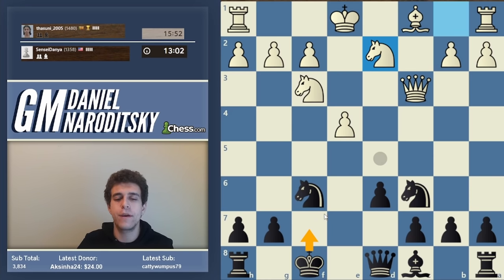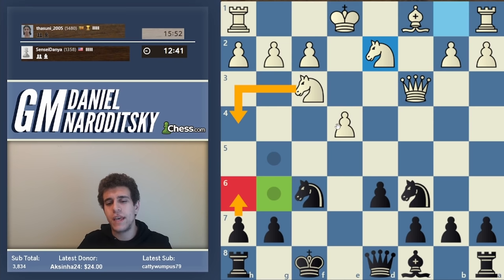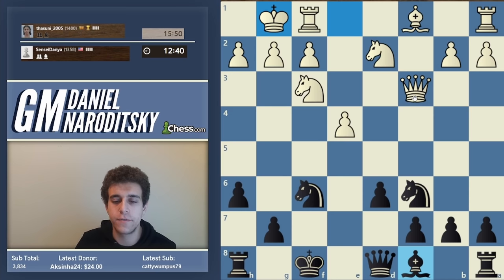Why can't we go king f7 immediately? Because of knight g5. So what move comes to mind? We can play h6 first. You might say h6 weakens g6 - can't white play knight h4? Yes, but then we go king f7 and that square will be protected. I'm not developing the light-square bishop because castling by hand is the top priority. If we can squeeze that in, everything else will fall into place.